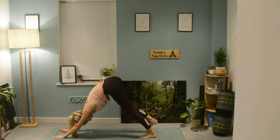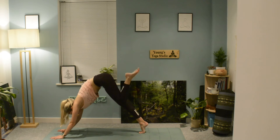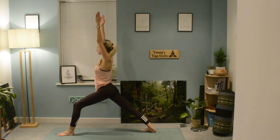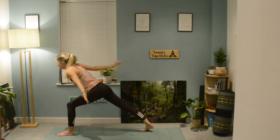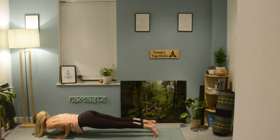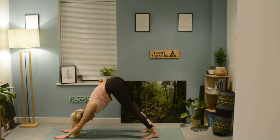Breathing out, pushing back into downward facing dog. When you're ready, lift the left leg, draw that knee in, gaze forward, step the foot through, drop the back heel, push through your left leg, rise up into warrior one. Exhale, bring the hands back down, stepping back into your plank and chaturanga. Lengthening through to cobra or upward facing dog, and breathing out into your downward facing dog.